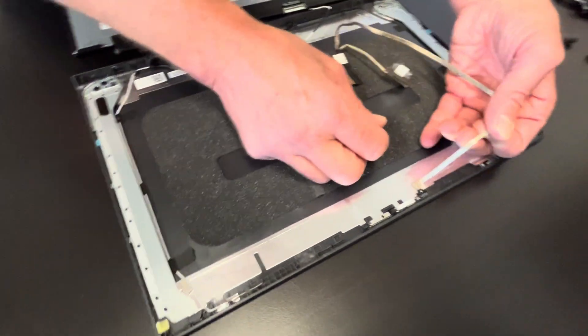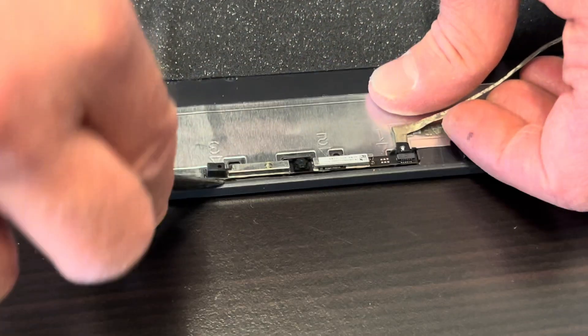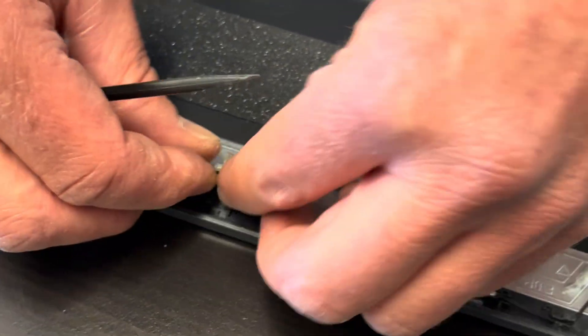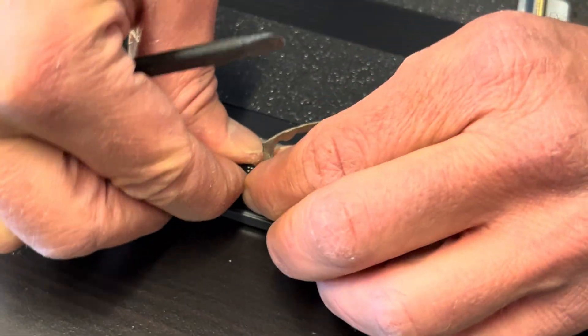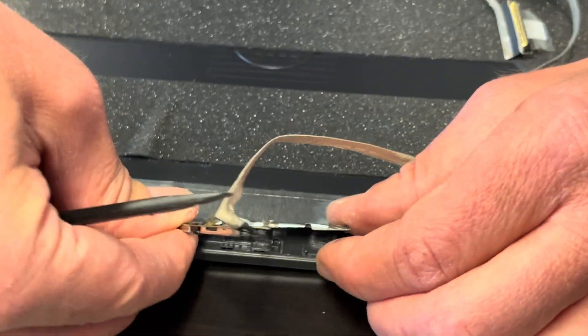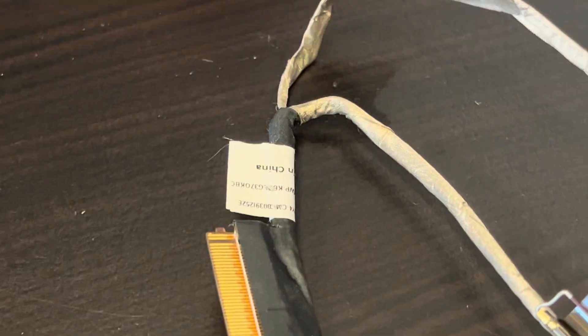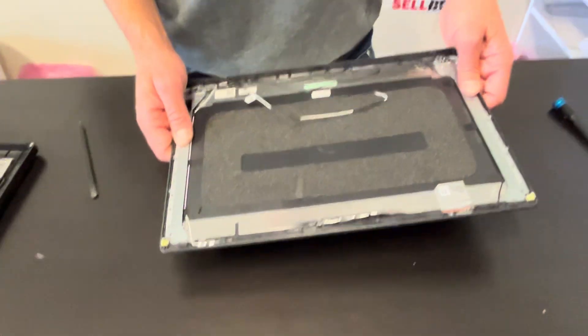We have to replace the back cover. The video cable comes with the webcam — it's very fragile, so don't break it. That's our video cable with the webcam; here we have the part number. And that's it — thank you guys for watching, see you in the next video.